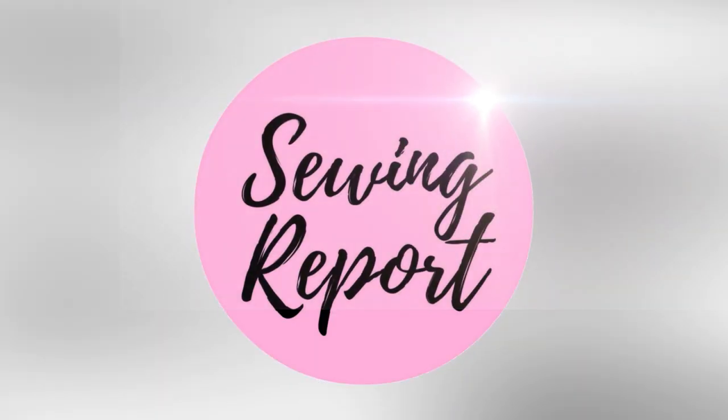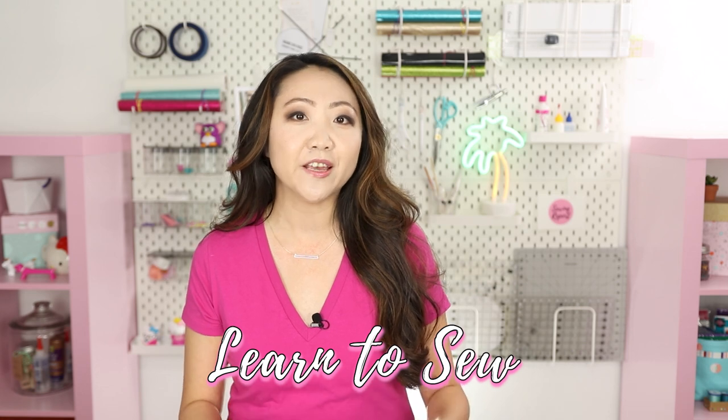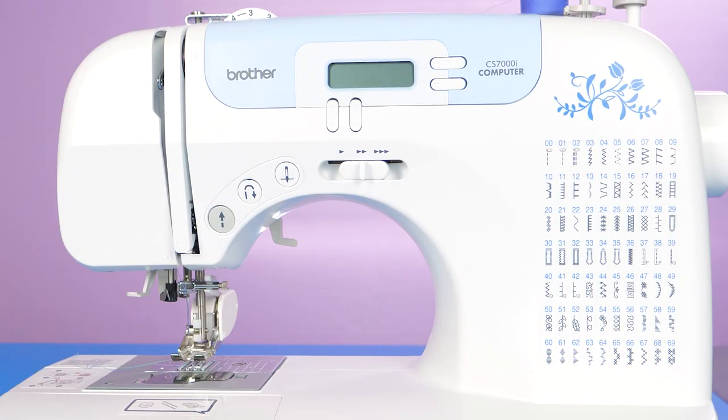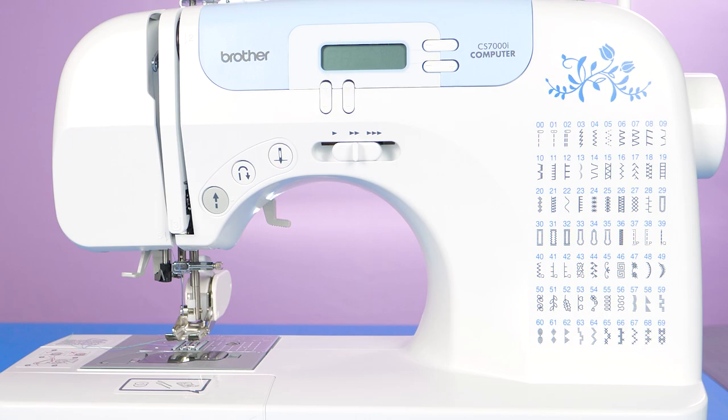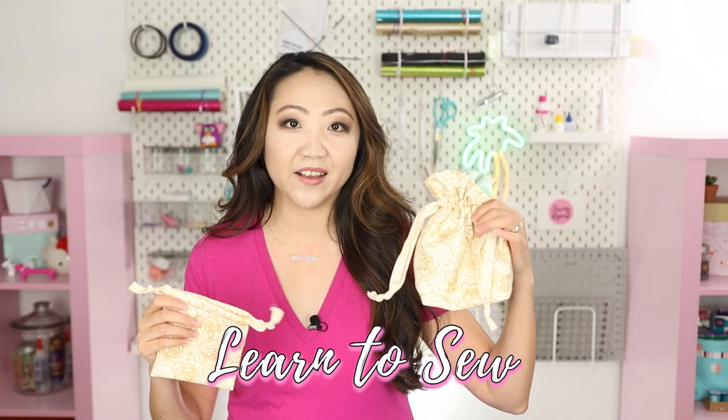Join me as I make two different versions of super simple drawstring bags. Welcome to the Sewing Report, I'm Jen. This channel is all about sewing, crafts, and DIY projects, and we're continuing the Learn to Sew in 2020 series featuring the entry-level Brother CS7000i sewing machine. This time we're focusing on a great project perfect for the upcoming holidays: reusable drawstring bags.